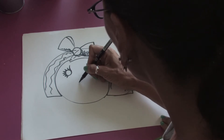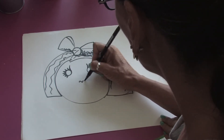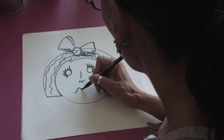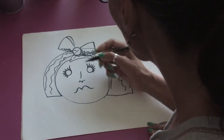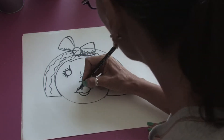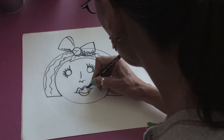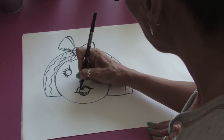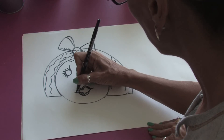Then we can add in a simple little button nose and just a little line coming up. And then we can do some nice girly lips, and just add a line at the bottom and another line, and just add in a little bit of detail to the lips here.